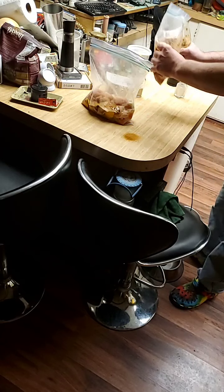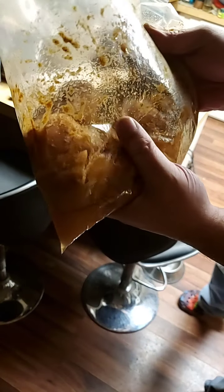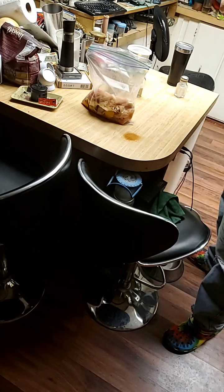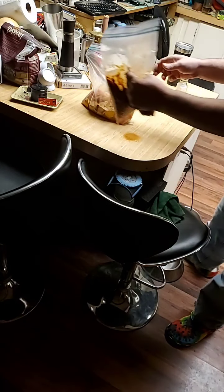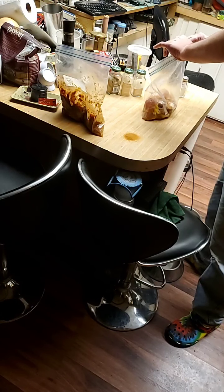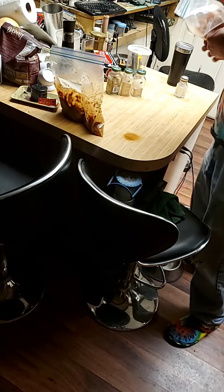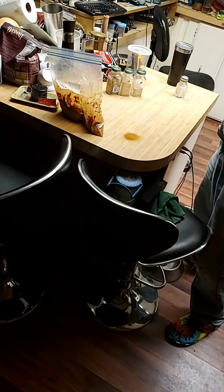We've got one bag done — it's all mixed together and it's pretty groovy. One piece looks like it missed the mix, so we'll fix that. Then let's do the other bag. Like I said, this chicken cost me six bucks. This would feed four people rather handsomely with fried chicken tenders — these are boneless tenders, man.